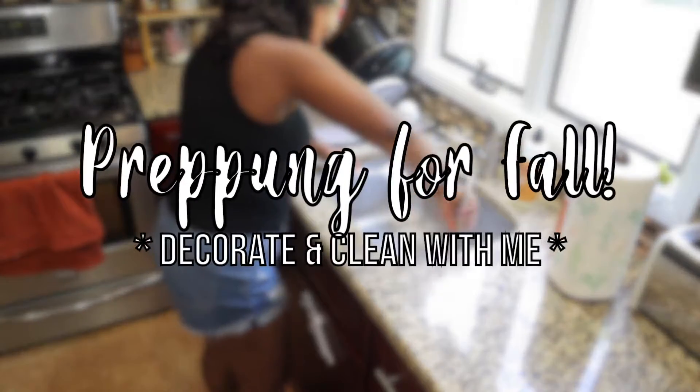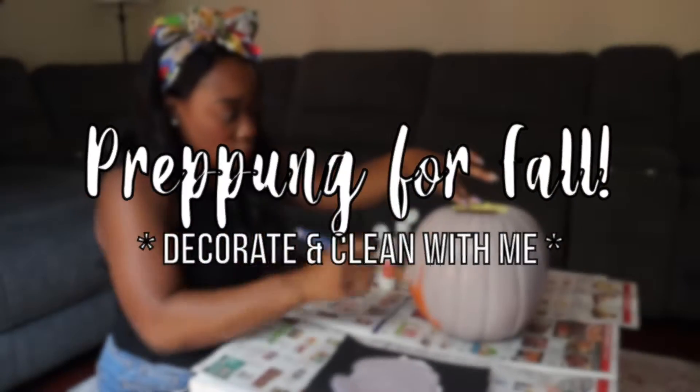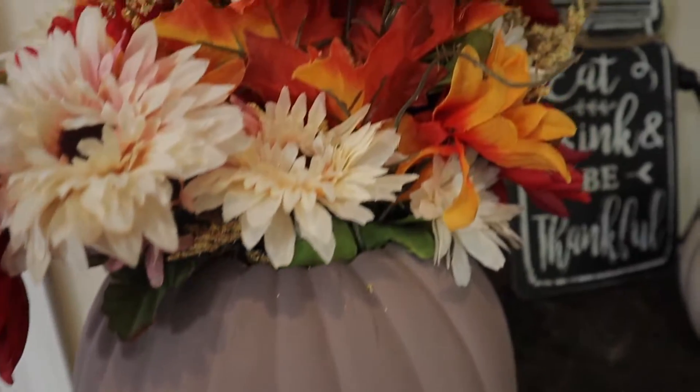Today I'm going to show you how I clean and decorate my home for the fall. Make sure to stay to the end of the video because I'm sharing an easy DIY to repurpose that old decor you already have.